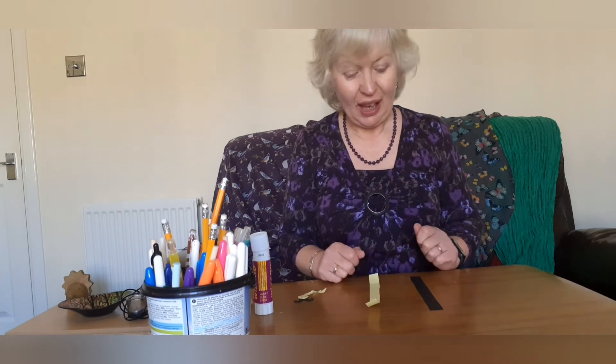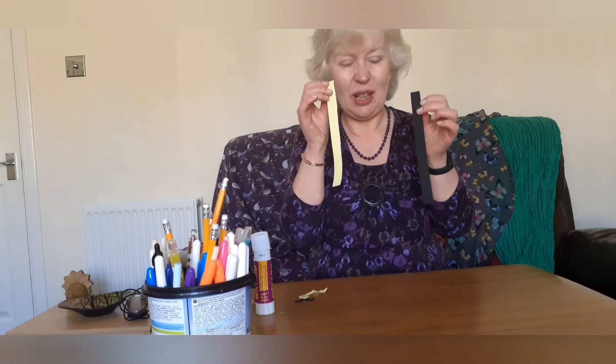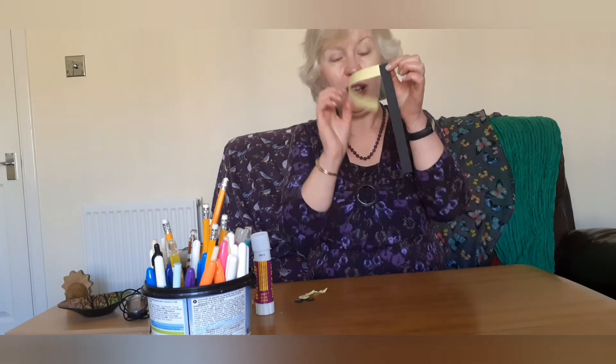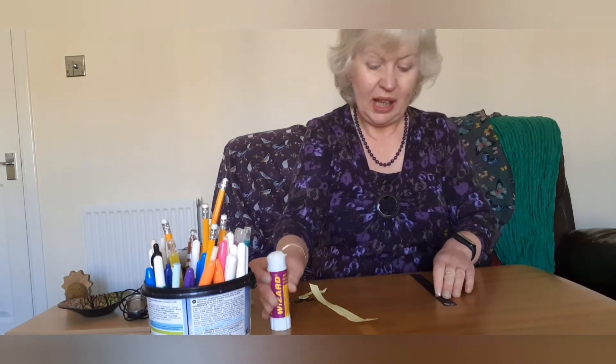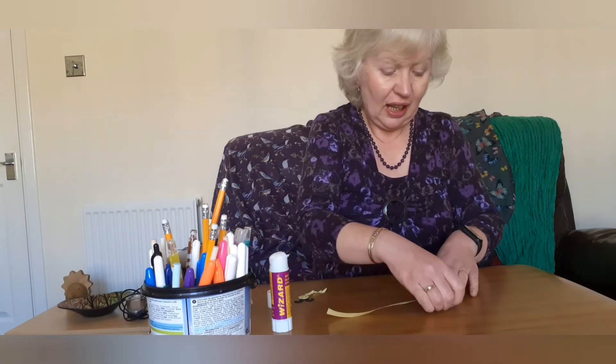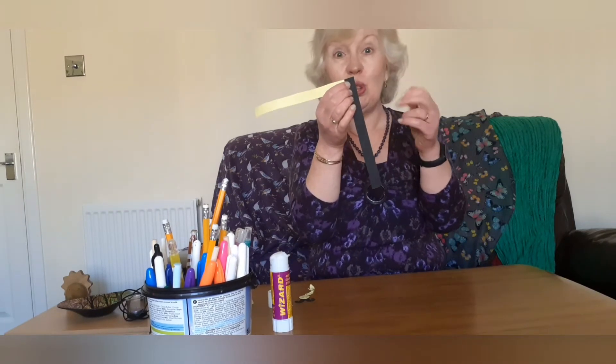So take two thin strips and what we're going to do is glue them together — one going down the way and one going across the way, like that.